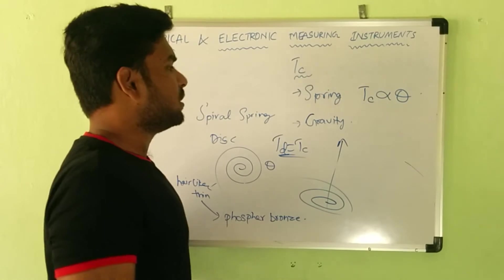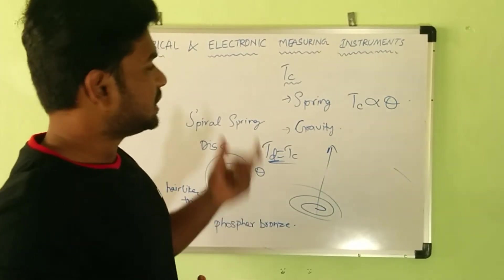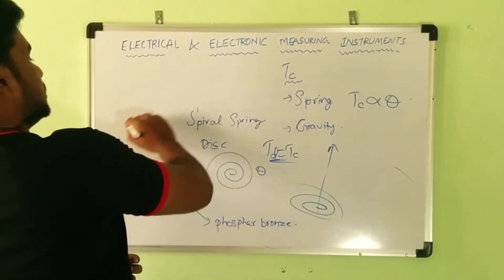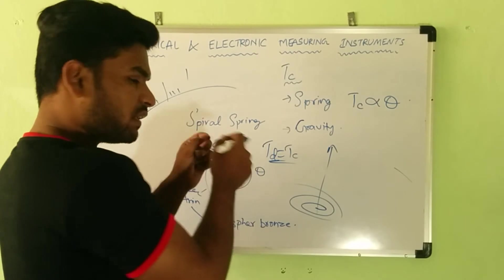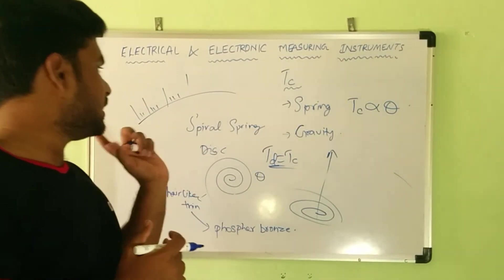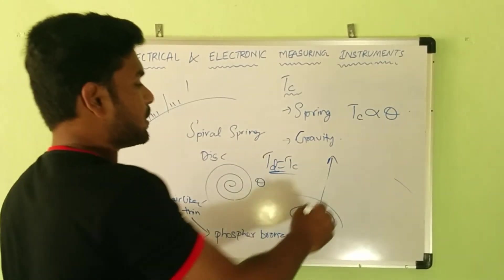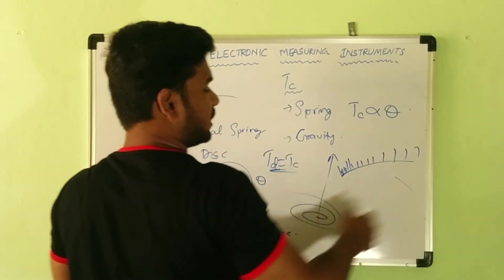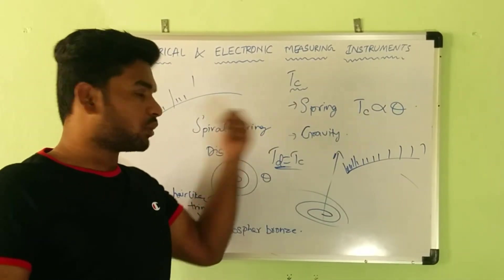In the spring control method, the control torque is proportional to the angle of deflection. Therefore, instruments using spring control will have a uniform scale — meaning between any two divisions the gap is equal, like a ruler where every centimeter gap is the same. Some instruments have a non-linear scale where divisions are cramped at the beginning and wider further along, but that is not the case here.